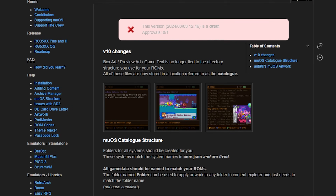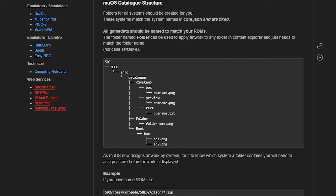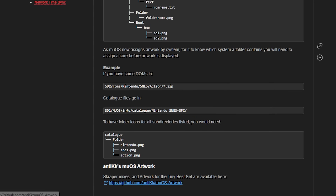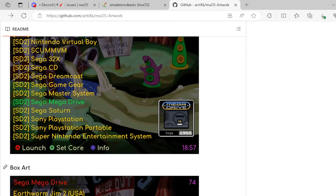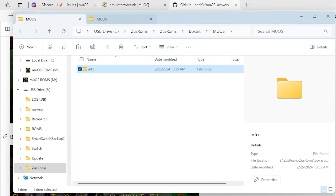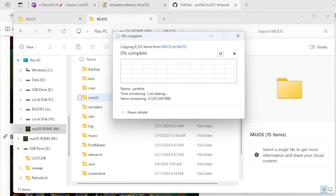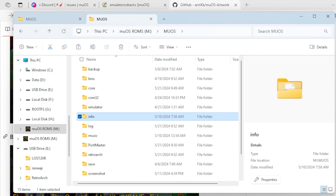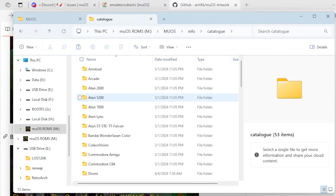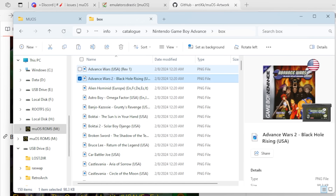However, the devs at MuOS have anticipated you don't want to do that. If you go to their website, to the artwork section, they'll show you the catalog structure, which is where you put your art folders. On the bottom of the page there's a link to the MuOS artwork — it's all your image files already zipped and set up in the right folders, and these will match common ROM set names. You might have to rename some files, but honestly it's the easiest way. Once you download the images, copy them to your SD card into the muOS/info folder. Through the magic of editing, that's done — and if you go into those folders, you can see box art for all your games.